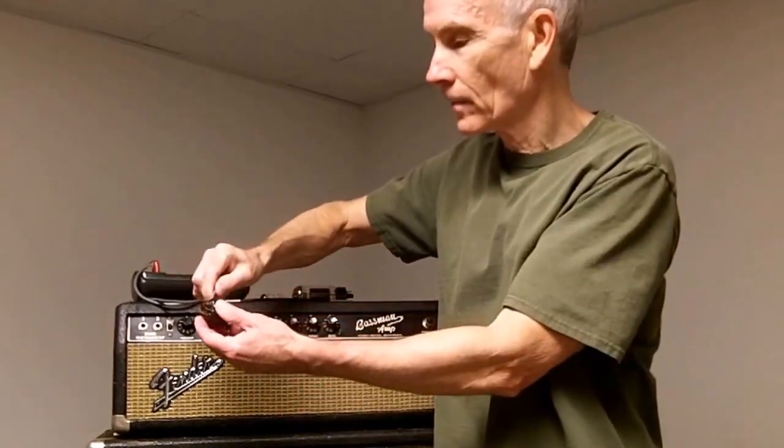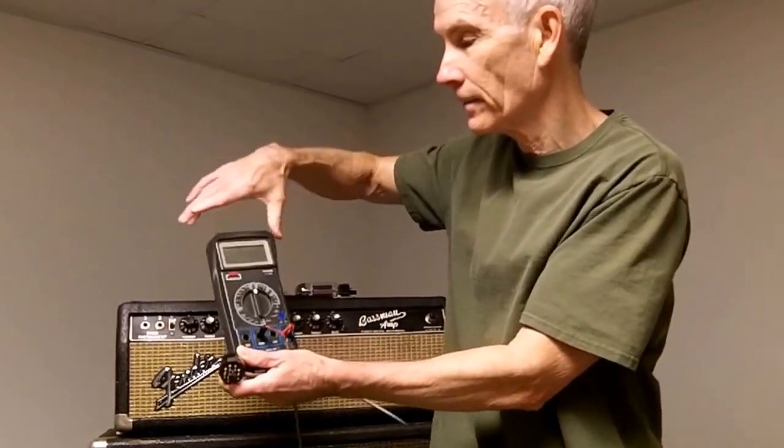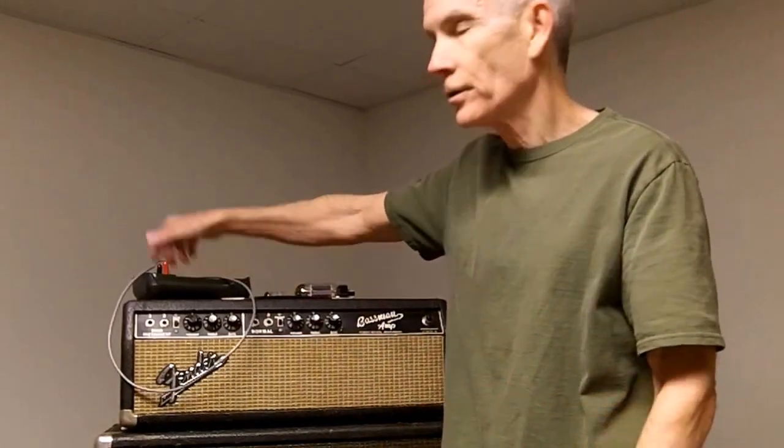For doing this bias, we're going to use a tool called the Bias Pro. It's a very simple device used in conjunction with a digital voltmeter. It helps us measure the cathode current flowing through a tube and allows us to set the bias. The Bias Pro has the advantage of being very simple and cheap — you can get one for under $20. The limitation is that you can only measure the bias on one tube at a time, while other devices measure multiple tubes simultaneously.